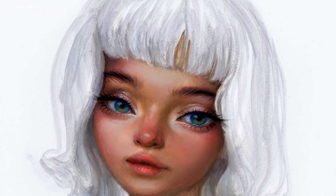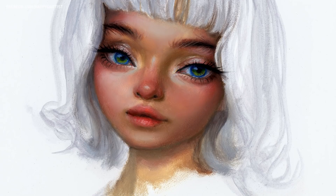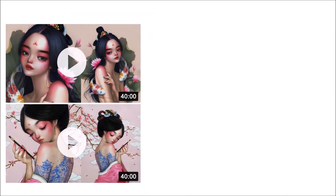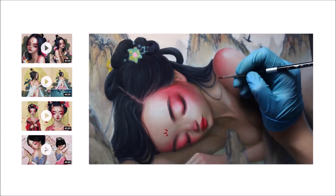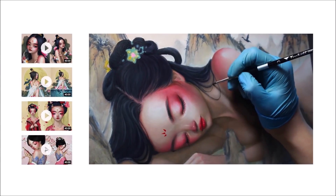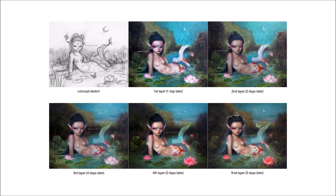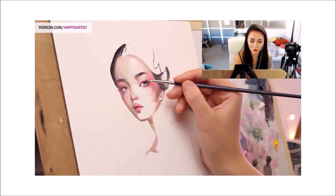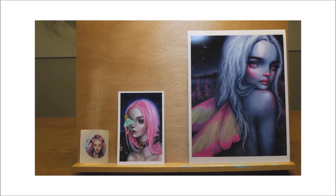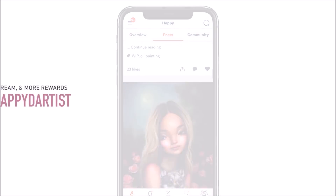Thank you all so much for watching. I hope this video was able to help you get a bit more comfortable with painting skin tones. And if you're interested in learning more about how to paint and draw, I have lots of art educational content on my Patreon page, including exclusive video tutorials, step-by-step photo tutorials, live streams, podcasts, and even surprise art gift boxes. All available at patreon.com/happydartist. I'd love to have you join my Patreon family.